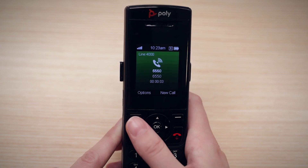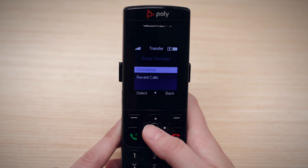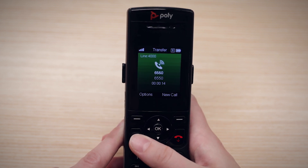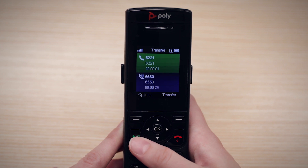Select Options, then Transfer. Enter the number to transfer to, then select Call. The first caller will be put on hold while you speak to the person you are transferring them to. Select Transfer to complete the transfer.